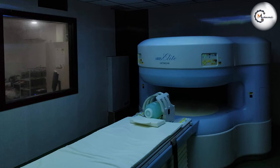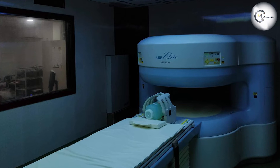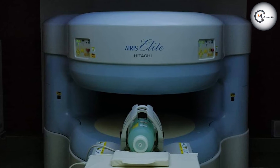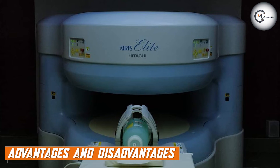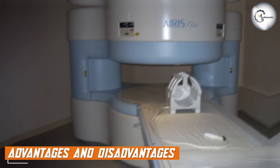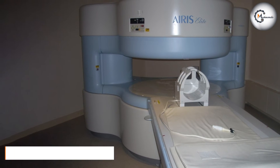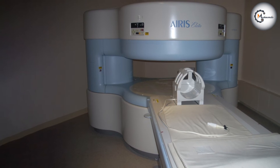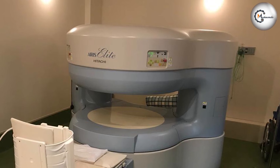Another notable feature of the Ares Elite 0.3T is its user-friendly interface. The system is operated via a touchscreen panel, which makes it easy for technologists to navigate through the imaging protocols. The machine also has a variety of imaging options, including T1 and T2 weighted imaging, gradient echo imaging, and fat suppression imaging.